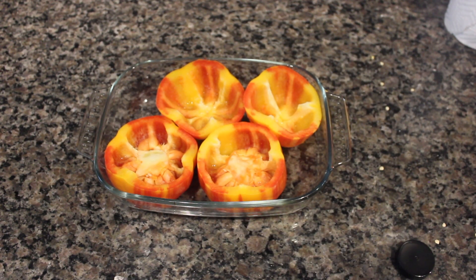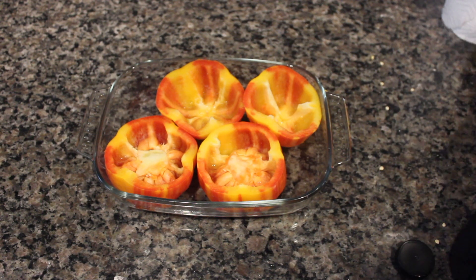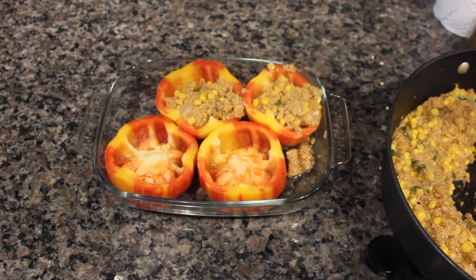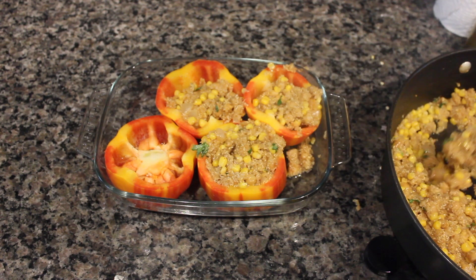Transfer your bell peppers into a baking pan like this, then add a little bit of water — not too much — but this will help cook the bell peppers so they get soft. Now go ahead and stuff your bell peppers until they're completely full.